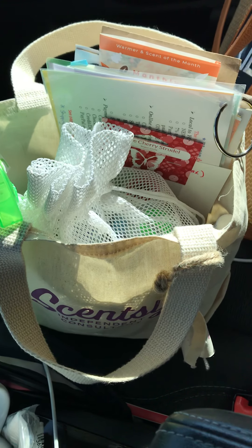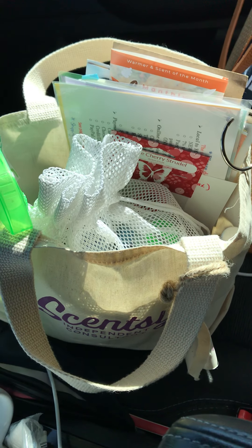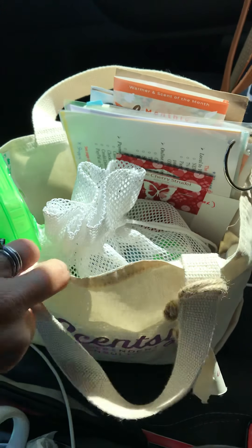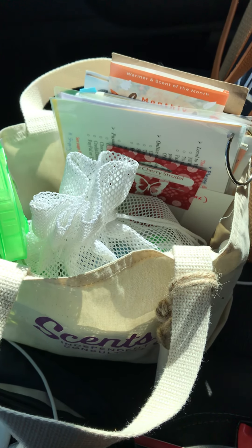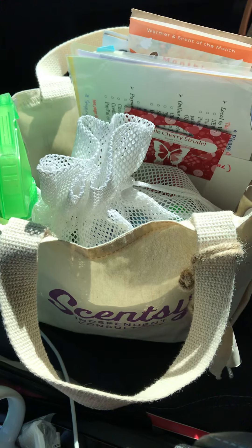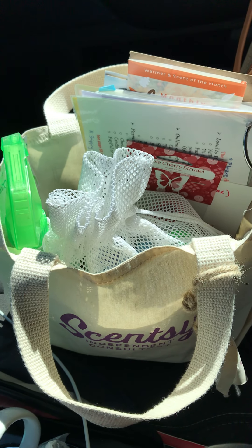This is a bag party that I have prepared and ready to go — no one has it yet — but I've had it with me today because I had errands to run and didn't know if anybody was going to want to smell the new scents or possibly take a bag. This is one of the little Cincy totes, but you can really use any tote you want. I really like the idea of clear totes from Amazon because if people can see what's inside, they're more likely to ask the host what's in the bag.